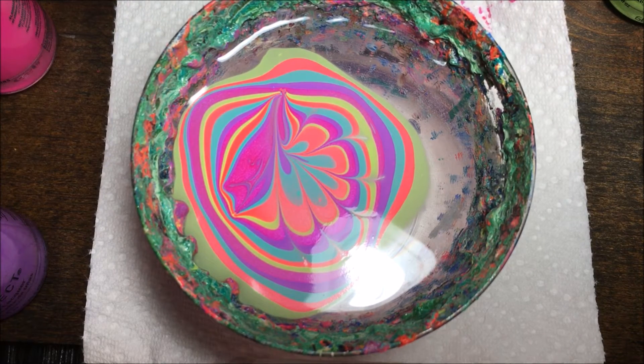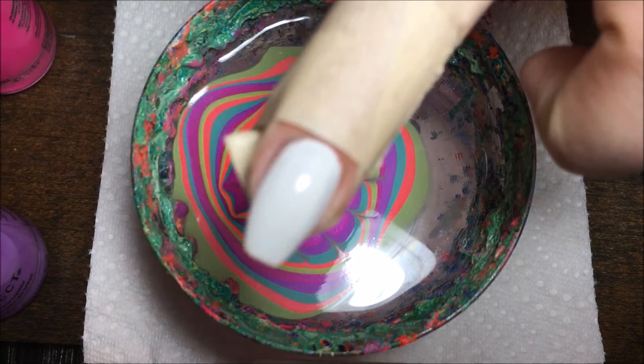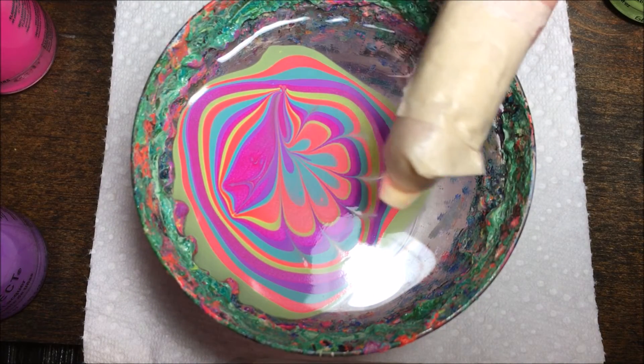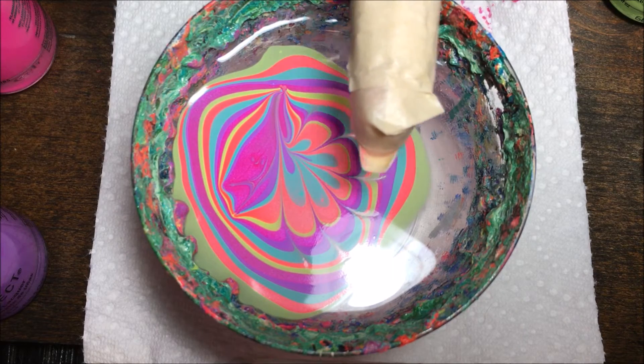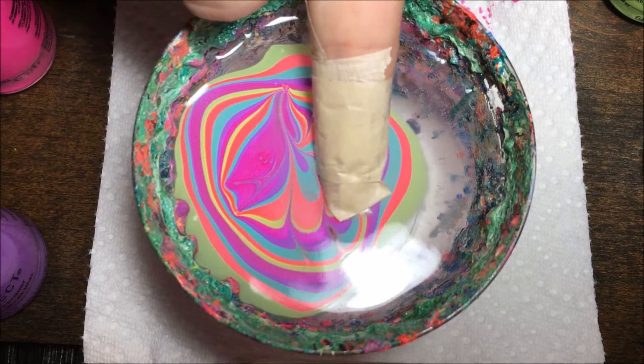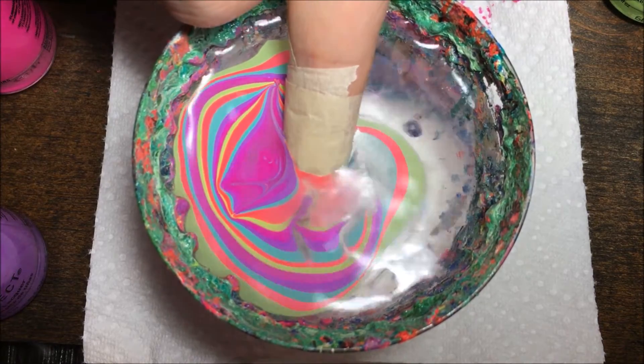I do about five or six petals so that I have enough room to decide which ones I want to use. Then I'm going to take my finger — it's primed with white and some tape — pick where I want to place my finger, line it up, and then dip my finger into the design. Then I'll blow on the polish a little bit to try and dry it up.